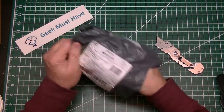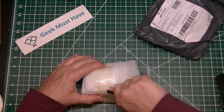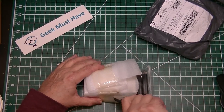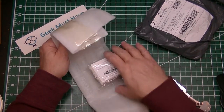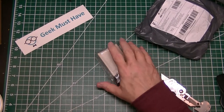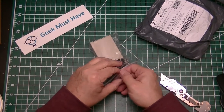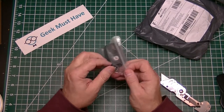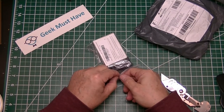It looks like it's a couple of things — or maybe it's one. I think I know what this is. Yeah, this is what I thought it was: a remote control switch with a key fob.